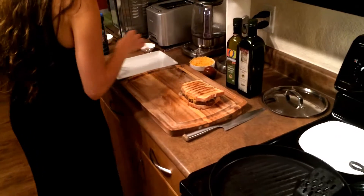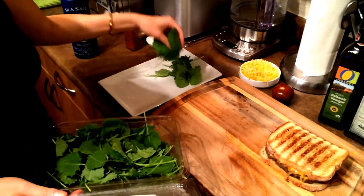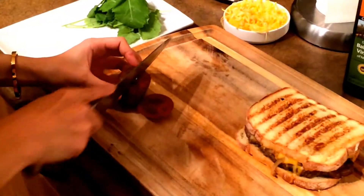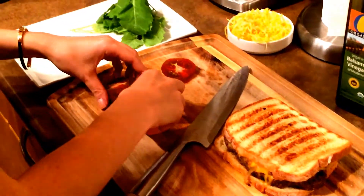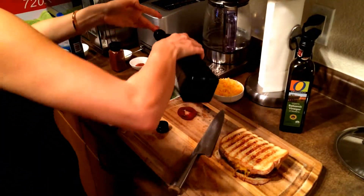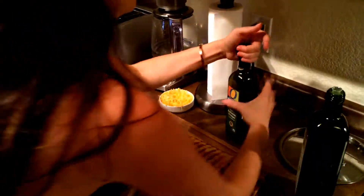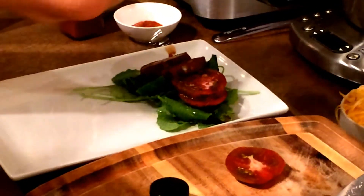Let's make a quick salad next to this. I have some baby kale, some garland tomatoes, some salt, olive oil, and some balsamic vinegar. That's it.